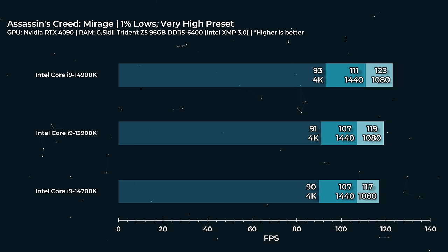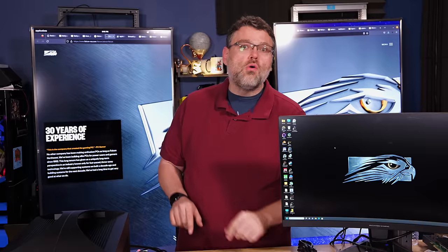Assassin's Creed Mirage — let's take a closer look at those 1% lows. Maybe the 1% lows will give us something. Nope. The 14700K right here — for gaming it makes a lot of sense cost-savings wise. You don't need to spend $700 on a desktop CPU. You can get the 14700K, save a few bucks, but really save on power, thermals, and noise.